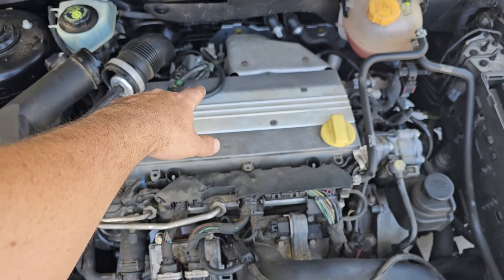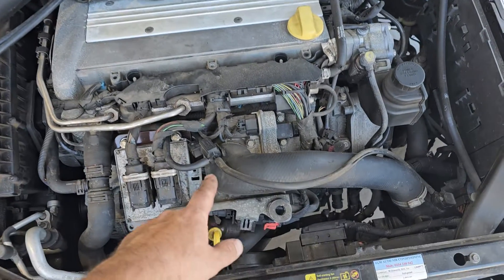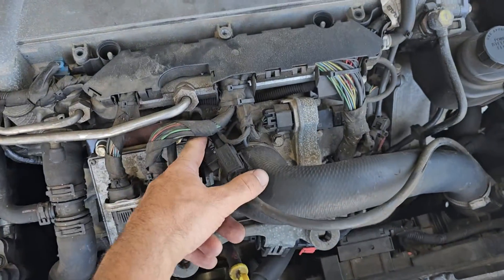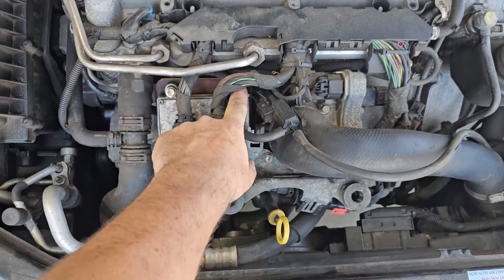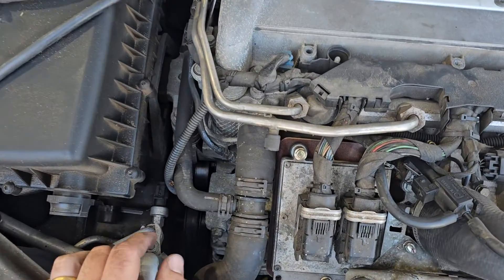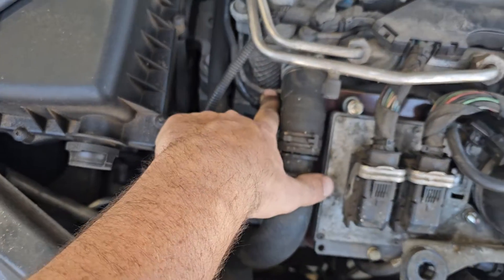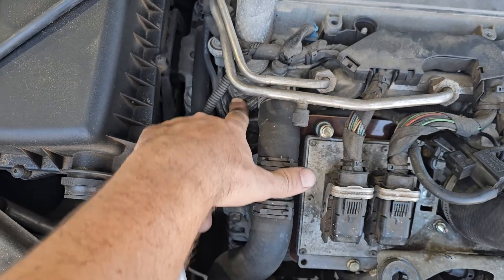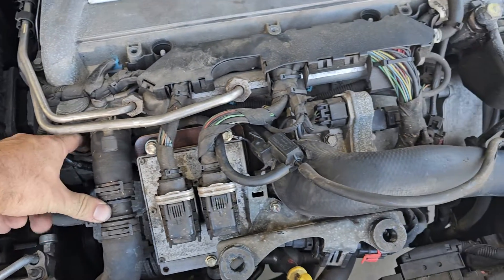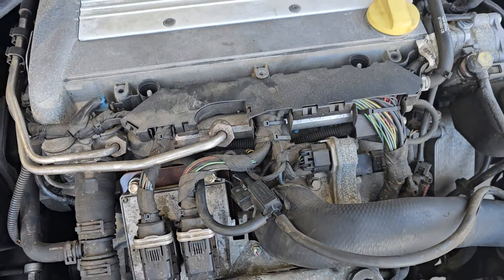Make sure you've got no leaks in your vacuum lines. Down here you have this one that runs to the boost sensor, this one goes onto the manifold, and this one runs down the side and joins up on the back. In some models you do have a plastic line here which can split. This one's a steel line, which is obviously all good in our case.